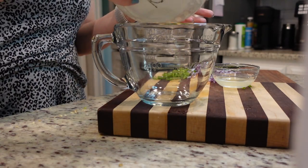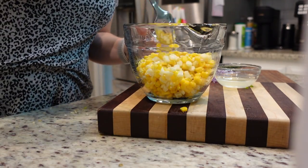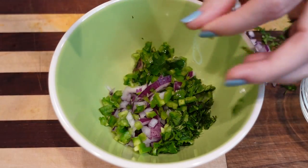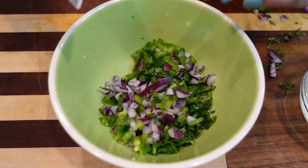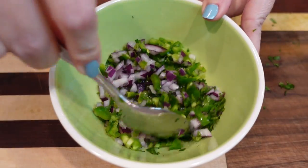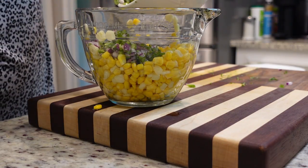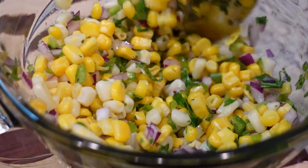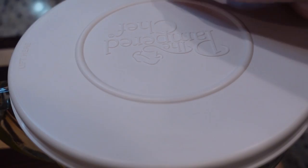In this bowl I'm going to add my frozen corn that I have thawed, and also half a teaspoon of salt. Let's mix this together and set it to the side. Now in this small bowl we're going to add our jalapeño, our onion, and our cilantro — about a quarter cup of each. We're going to add one tablespoon of lime juice and one tablespoon of lemon juice. Let's mix this really well and then combine it with our corn. Well, that was easy! Let's pop a lid on this and put it in the refrigerator — we want it to chill for at least 30 minutes.